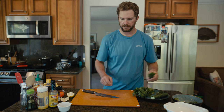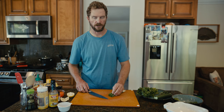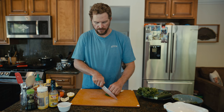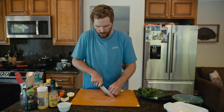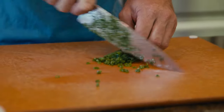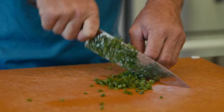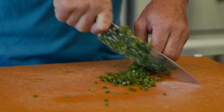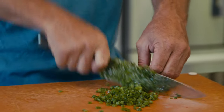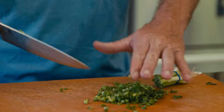Now we're going to prep some produce. For green onions, you want to cut these really thin — as thin as you can with a sharp knife. All the produce you're doing for poke you want to cut very small, so take your time and make sure it's really clean and fresh. The word poke actually translates to 'cut small,' so you're basically just cutting several different ingredients into small pieces and mixing them together — that's the exact definition of the word poke.